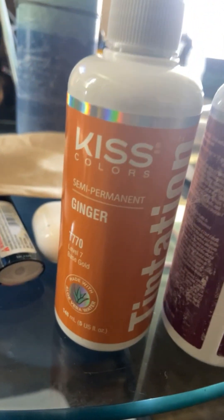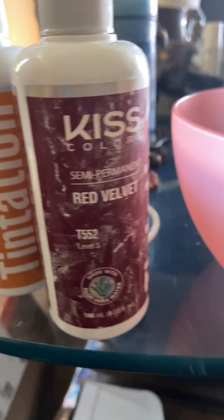What's up y'all? Come with me on my journey of me dying my hair two different colors.